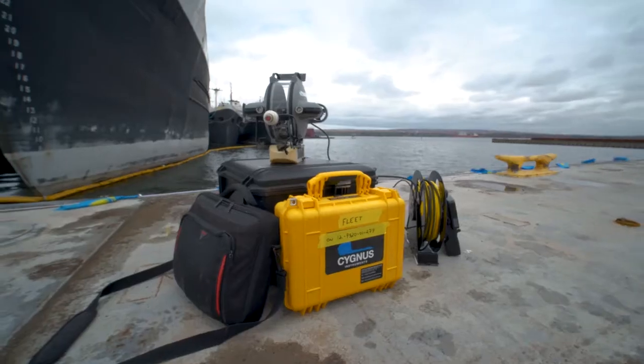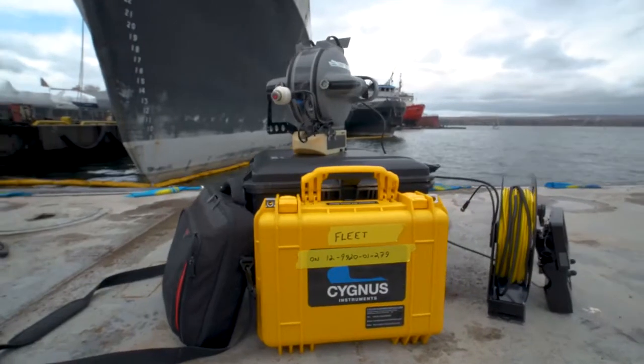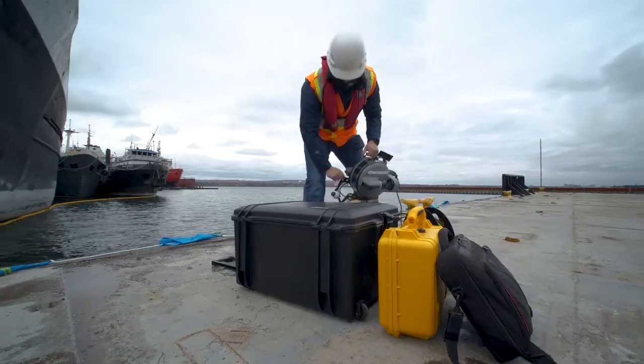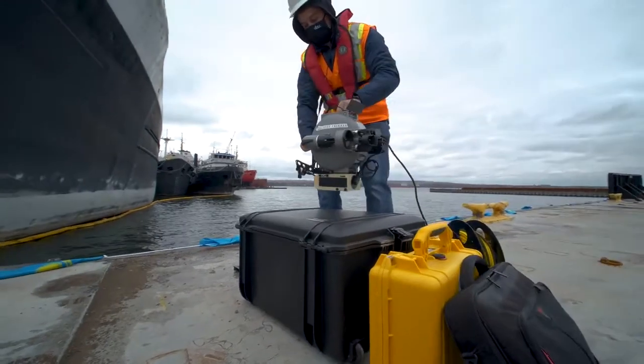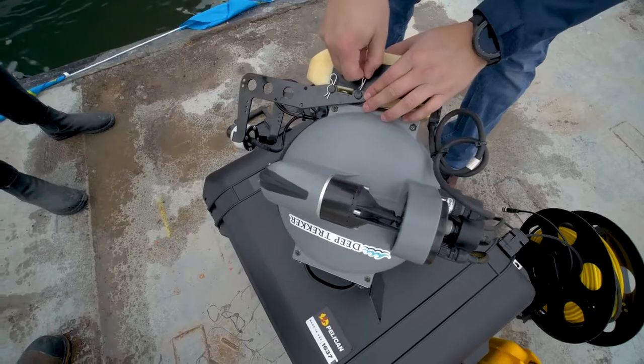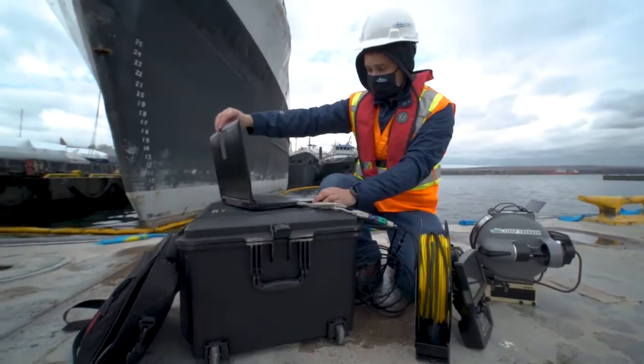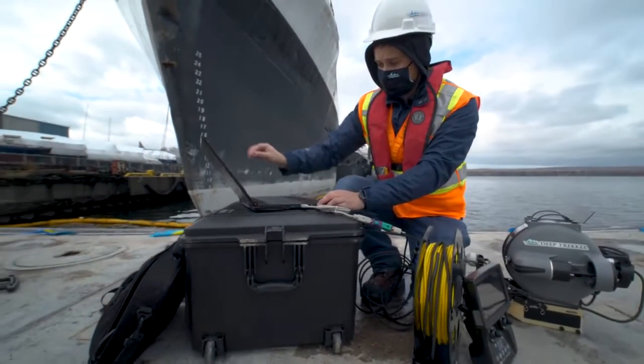Integration of the Cygnus ultrasonic thickness gauge makes the ROV an invaluable tool for infrastructure and maritime inspections. The ultrasonic thickness gauge is mounted easily to the ROV in just a few moments, and a splice in the tether connects directly to a laptop running the free Cygnus software.